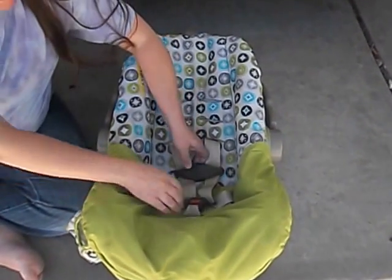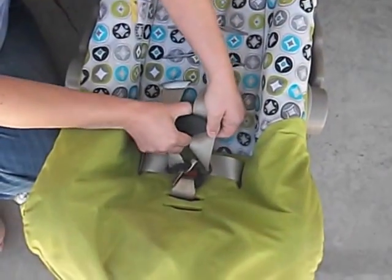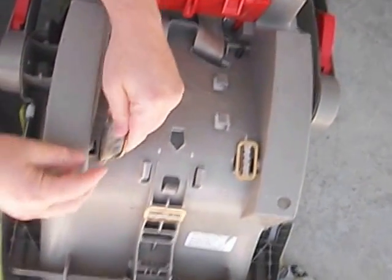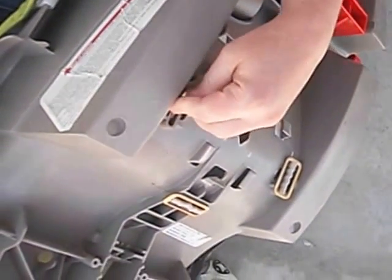The first thing we need to do is unbuckle all of this. I'll turn the seat over. We've got these little metal anchors. You've got to push the anchor through the hole.